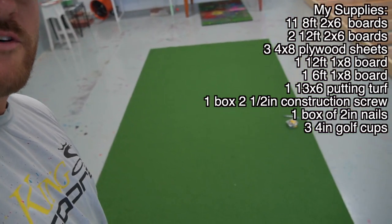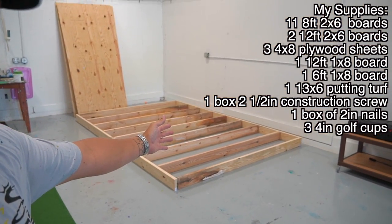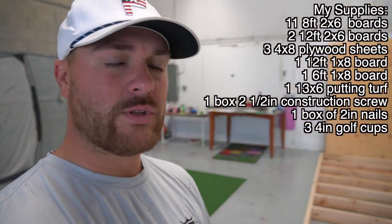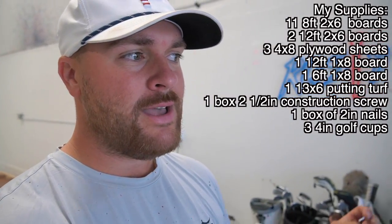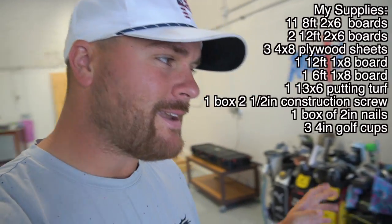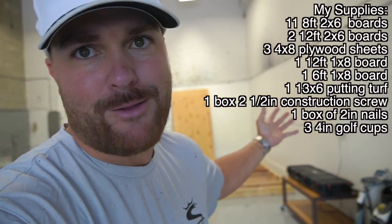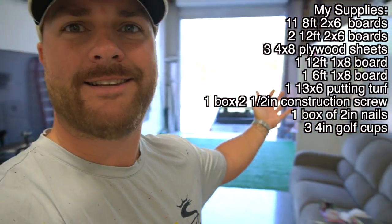We've got a six by 12 piece of turf here — that'll be the dimensions of the putting green. We're going to cut these boards down to the correct dimensions, throw some plywood on top, and then get the turf on top. We were going to do a little padding underneath so it could receive balls a little bit better, but that's still an option. We might make a trip to Home Depot. This is my first project of this sort, so we're learning together. Let's just get into it — it's going to be a good day here at the creation station.